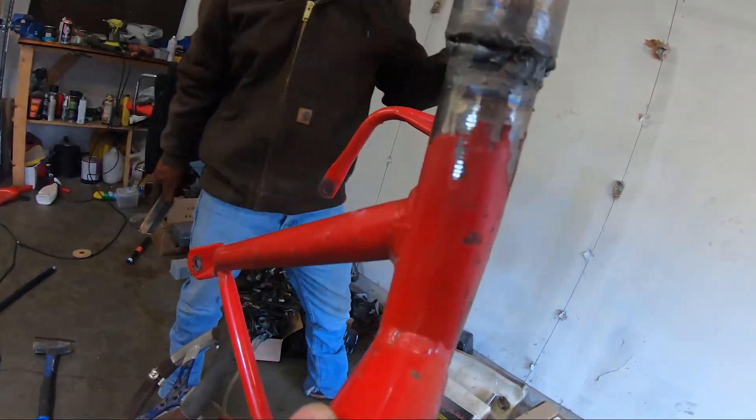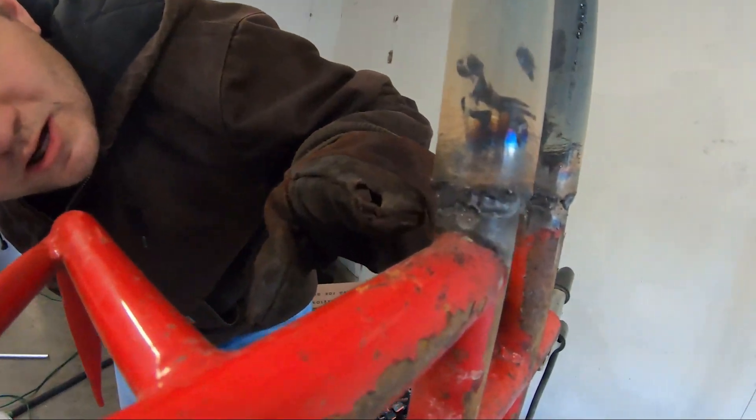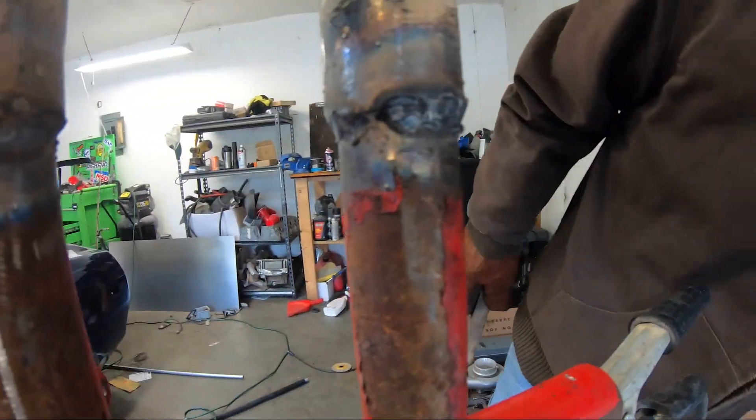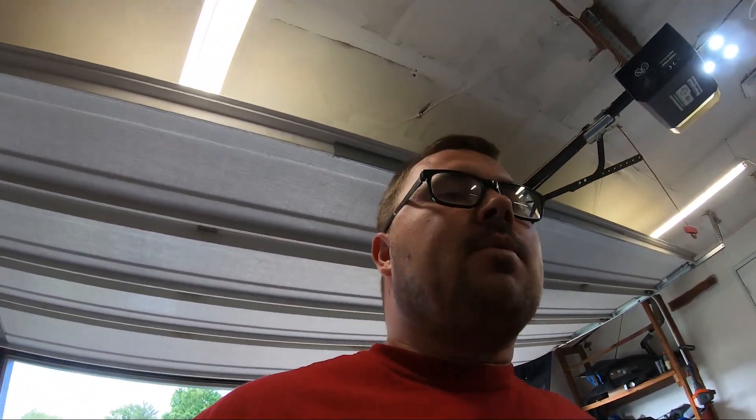We're going to brush these welds off and see how they look. Not the worst - almost stacking some dimes. That one's looking pretty alright, you can definitely tell the heat transfer. Tony's going to brush the rest off and then I'm going to cut these to make them equal, then put the other brackets on and see how we're going to mount this motor.